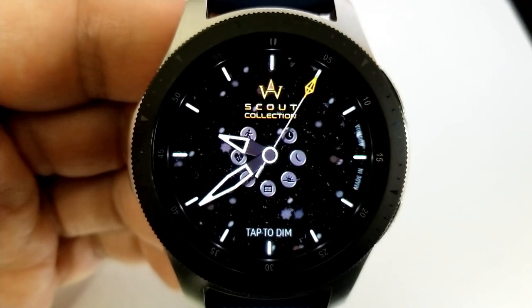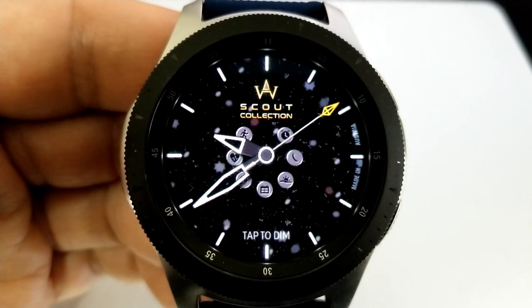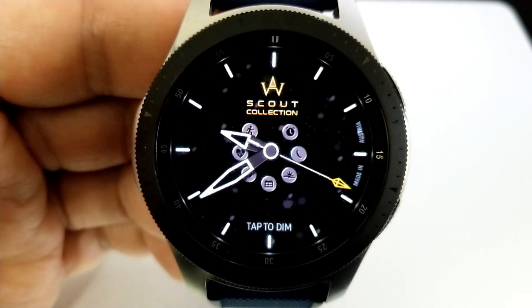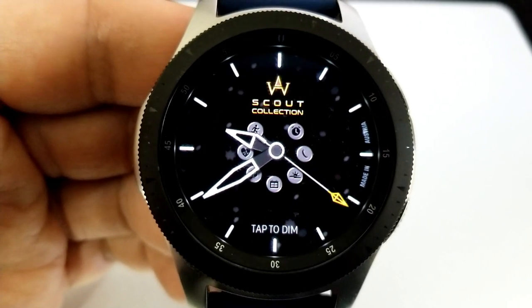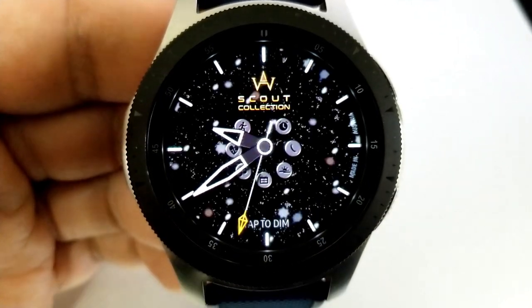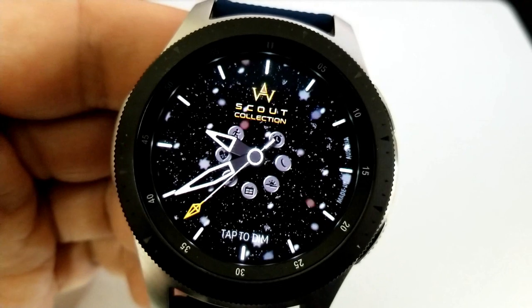To dim the watch face, all you have to do is tap in the sixth position at the bottom. The starry background is activated by motion, which provides a pretty cool effect each time you shift your wrist from side to side. This one also comes with seven app shortcuts and has been optimized with a lovely green lume AOD mode.